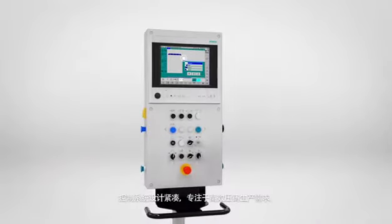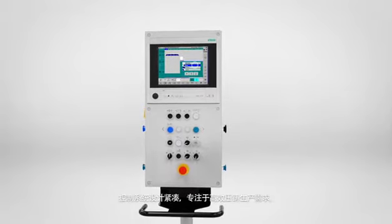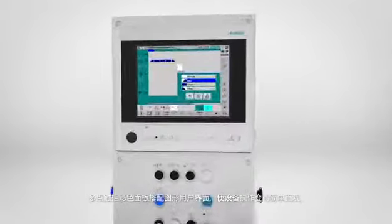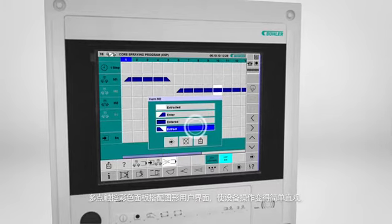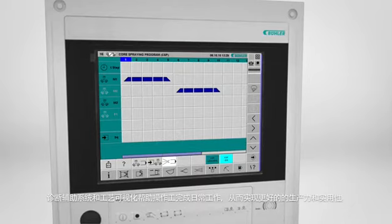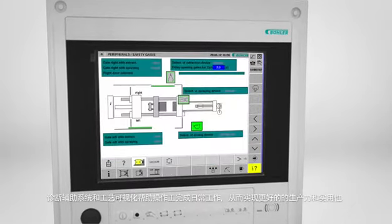The control system is extremely compact, focusing on the essentials needed for an efficient die casting process. The multi-touch color panel with its graphical user interface provides easy and intuitive handling of the cell. Assistance systems in the area of plant diagnostics as well as process visualization support the operator in everyday use.